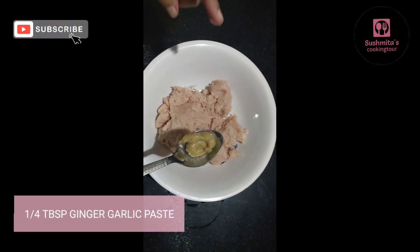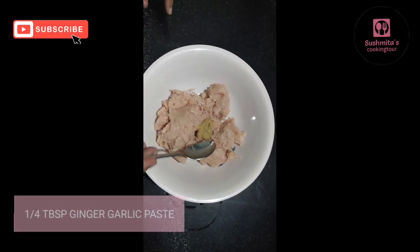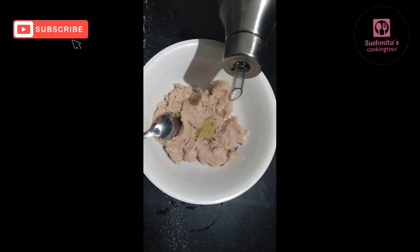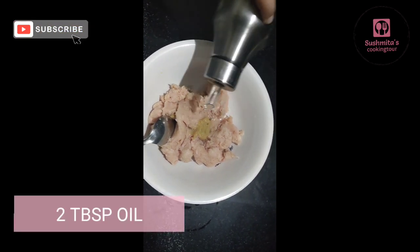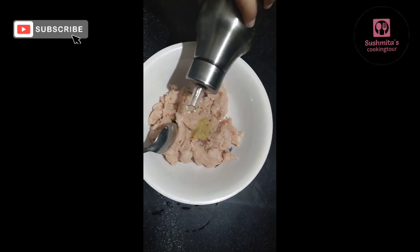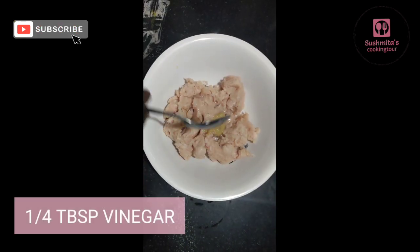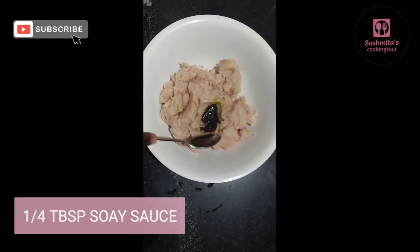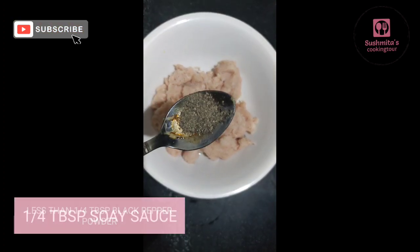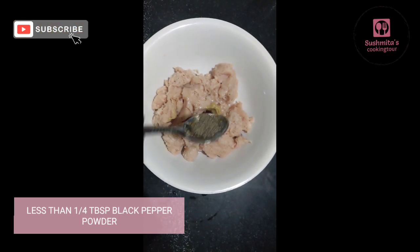Add 1-4 tablespoon ginger garlic paste, add 2-3 tablespoon refined oil, 1-4 tablespoon vinegar, and 1-4 tablespoon soya sauce.